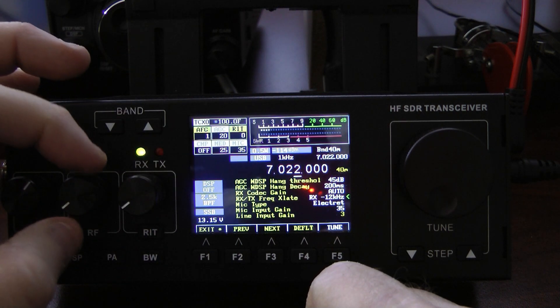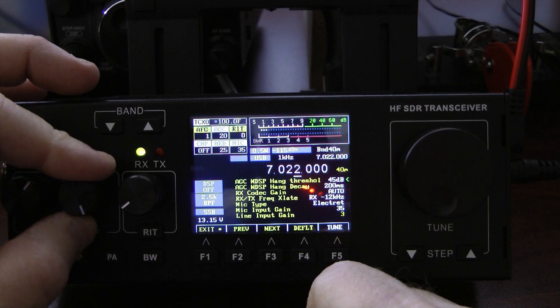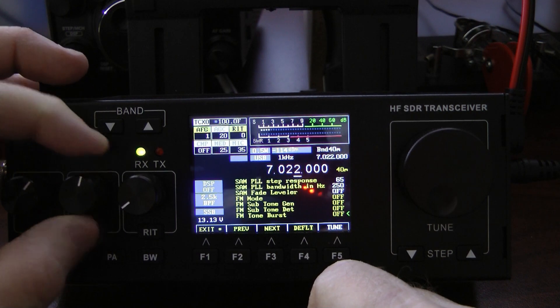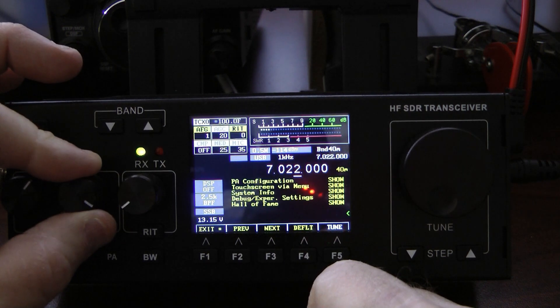To change that, you simply turn the RIT knob. I'm going to scroll back up and close that menu out. Make sure your Receive Transmit Frequency Translate is set at minus 12, then go back up and close this particular menu.